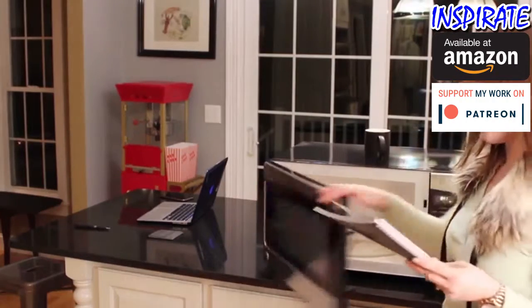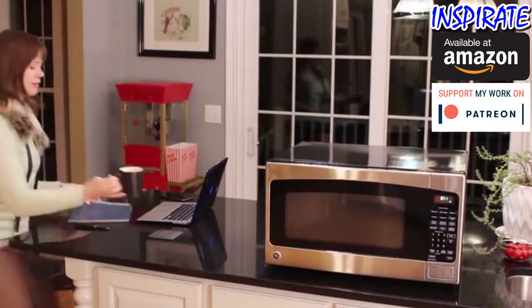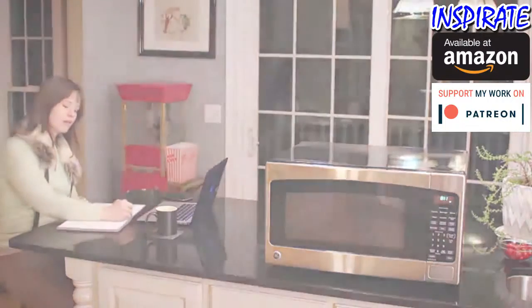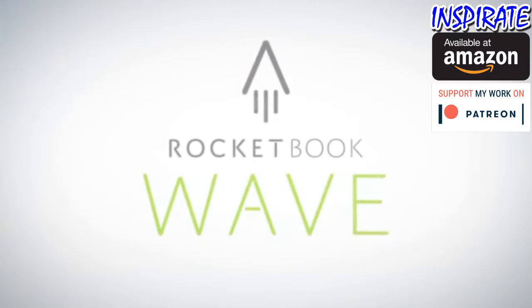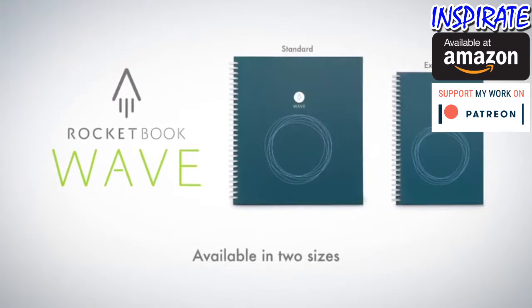And with your notes in the cloud, an empty notebook has endless possibilities. The utility of the cloud and the joy of pen and paper, that's Rocketbook.